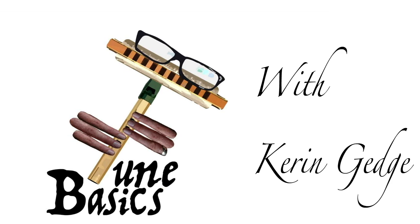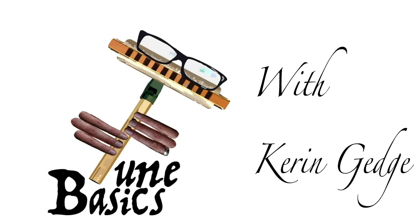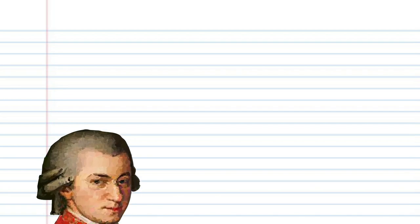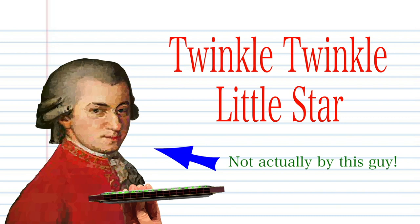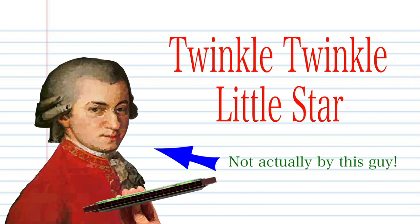Hi guys, welcome to TuneBasics, the series that teaches you how to play the basics. Today we'll be looking at how to play that ever so famous song, Twinkle Twinkle Little Star, on a tremolo harmonica with 16 holes.